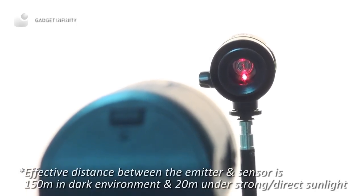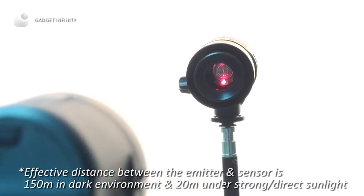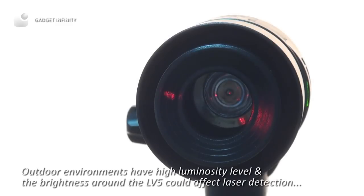Bear in mind that the effective distance between the emitter and sensor is 150 meters in a dark environment and 20 meters under strong and direct sunlight. Outdoor environments have high luminosity levels and brightness around the LV-5 could affect laser detection.